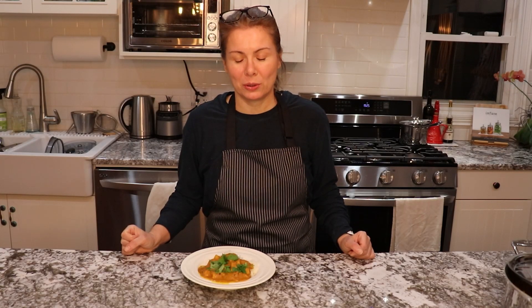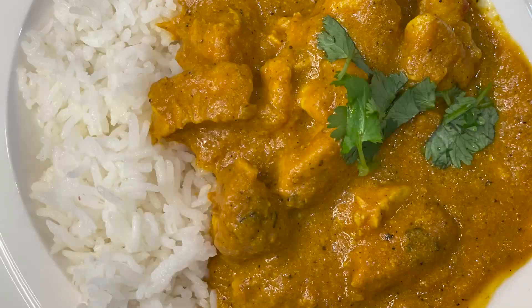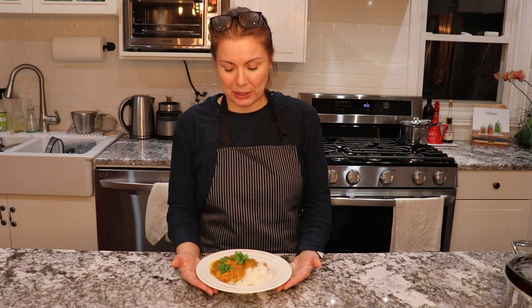Hello everyone, I hope you are doing well. Today I prepared this butter chicken. We really love Indian food. Me and my partner used to live in the Czech Republic, but now we live in the US.